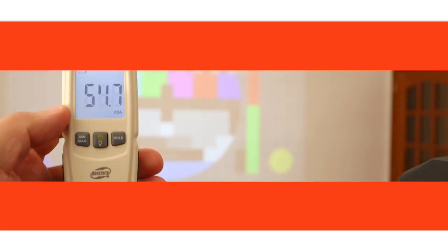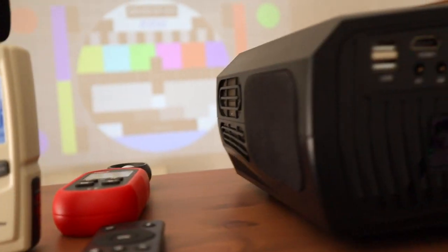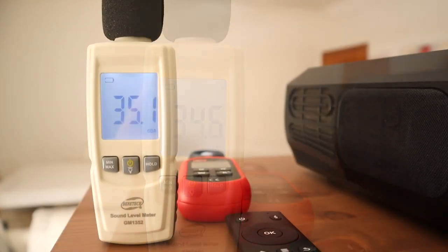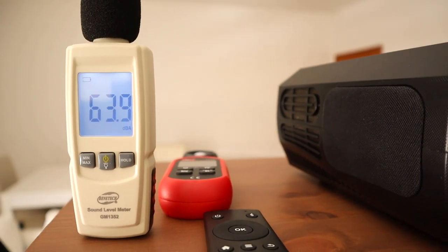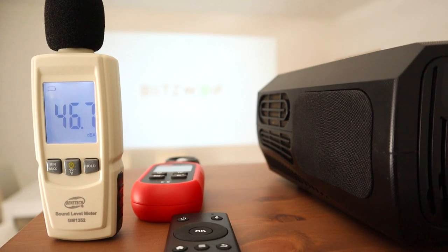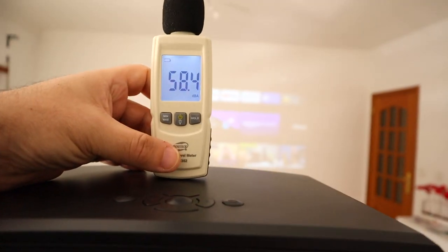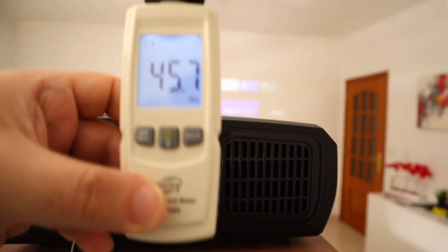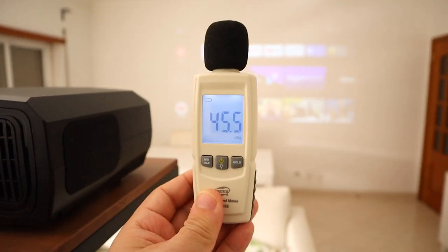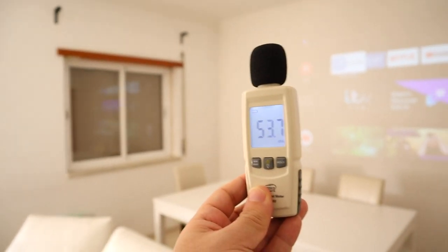For the next test, let's bring in the decibel meter. I'm going to turn off the projector to measure the room noise. With nothing playing, we get around 35 dB. Now with the projector on, let's measure: here on the top, at the back, on the right side. Let's step away a couple of meters.